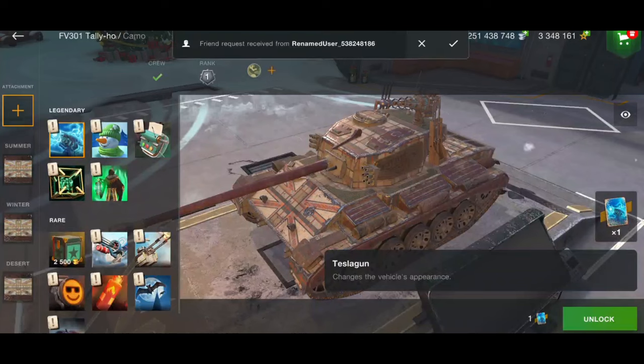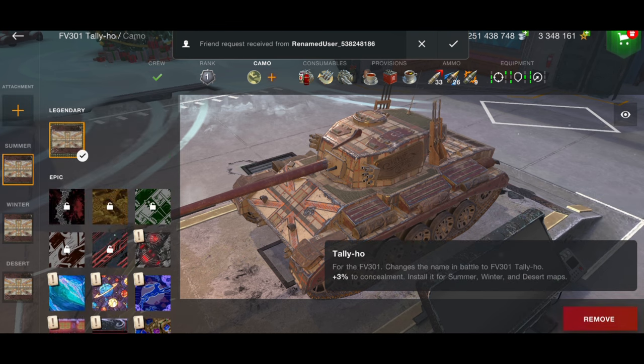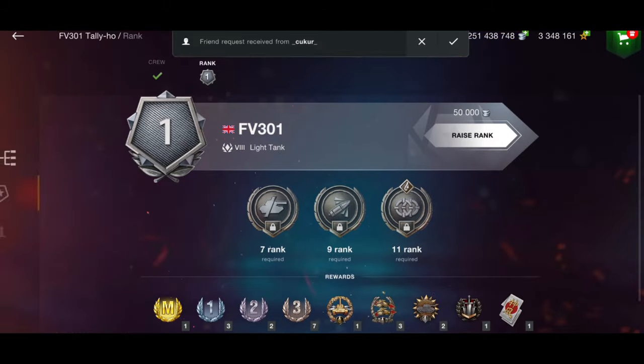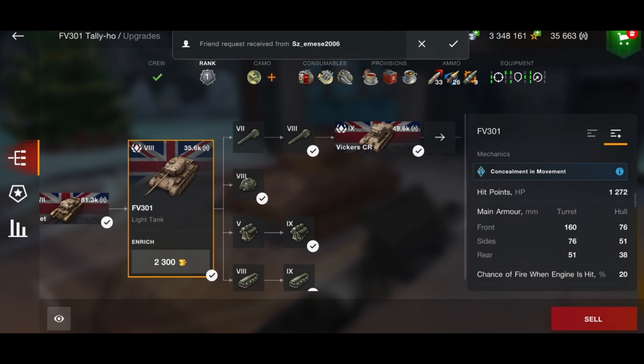To see Wargaming working with one of my local lads is pretty cool. The FV301's camo is called 'Tally Ho' — honestly I love it. Now what is the actual tank like? It's been around for a while and it's not a tank I play often, but I definitely had to get this camouflage. It obviously has concealment in movement as a light tank, and I think everything else is not bad.